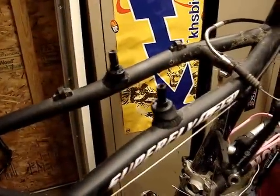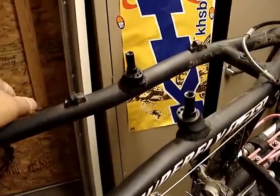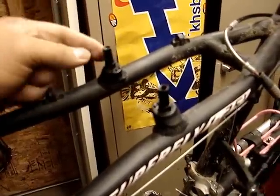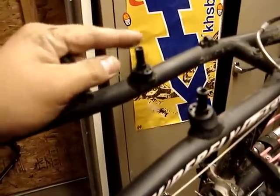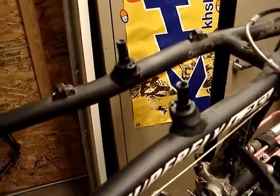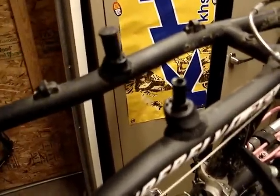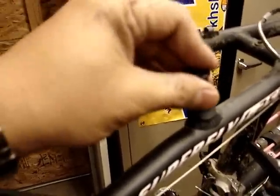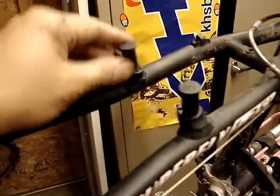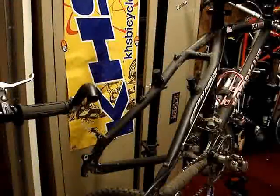Now I've removed the V-brakes — one's still kind of hanging here. You've got these ugly bosses sticking out. You have a choice: you need to remove them. It's usually a nine millimeter wrench to screw them out, but I've had a lot of bad luck with these. So instead of taking them out, I'm just going to put these caps on — makes it more appealing, and if Priscilla were to put her leg on it, it won't hurt too bad.